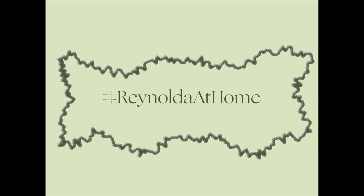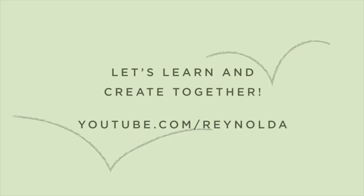Share your creations using hashtag Rinalda at home on Facebook, Twitter, and Instagram. You can find kits based on family first workshops in the Rinalda store, or find links below for the PDF instructions and patterns if you'd like to make your own without the kit. Cross-Pollination: Heade, Cole, Church, and Our Contemporary Moment was created by the Olana Partnership at Olana State Historic Site, Thomas Cole National Historic Site, and Crystal Bridges Museum of American Art in Bentonville, Arkansas. Crystal Bridges organized the touring exhibition.